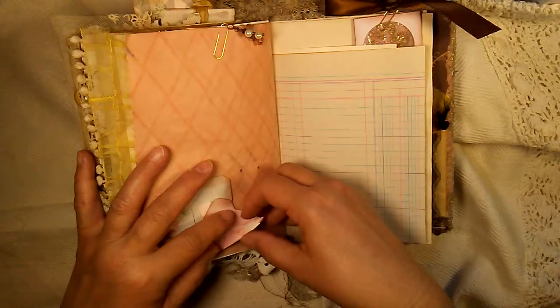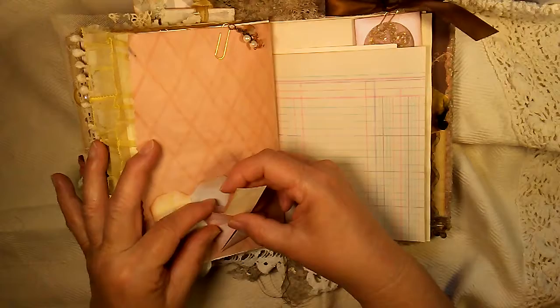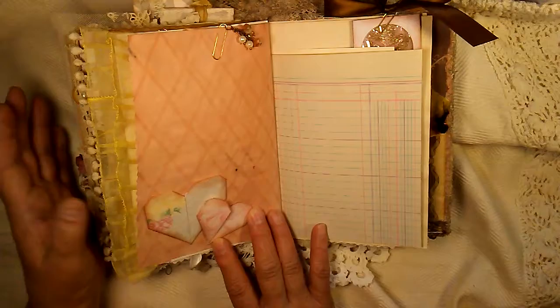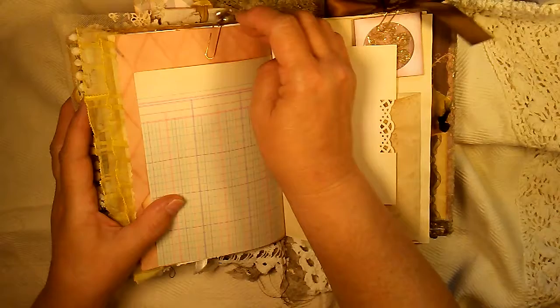If you want, you can stick something small in it — a little note, something like that — in here if you want. It's up to you, or you can leave it plain. It's beautiful the way it is, and there's a lot of places to write in here. And here's some beautiful little beads from a necklace that I had gotten at a thrift shop.